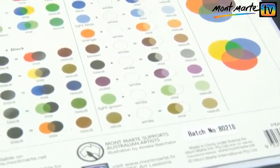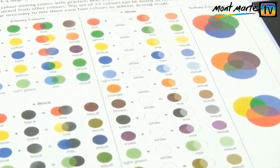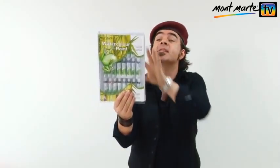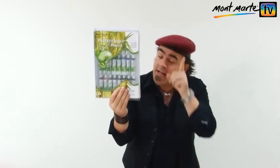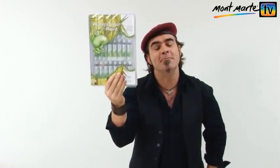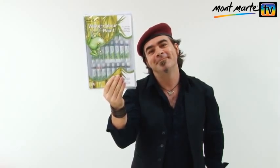Another really great feature of this set is the comprehensive colour mixing chart, that will get you on the way to creating beautiful colours in no time. So pick up a Montmartre 24-piece watercolour paint set and see why people have become so devoted to this brilliant medium.